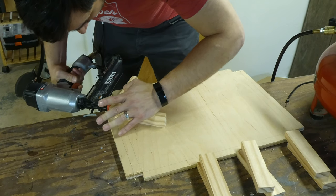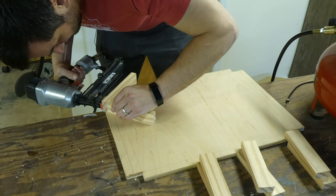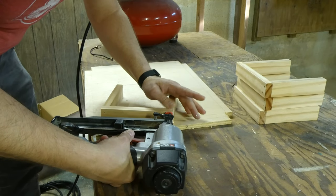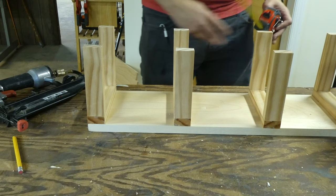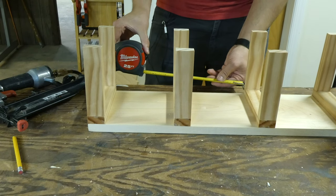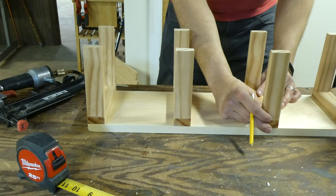Since my workbench is old, I like to use a scrap piece of plywood as a substrate to make sure everything is level — resurfacing my workbench is a project for another time. To create the shelves, I simply glued and then nailed everything together. Once all four were complete, I laid them out on the back of the 1x8, making sure I had an equal amount of space in between each shelf. I then marked where each one sat so I could have a visual guide for where my screw holes will go.